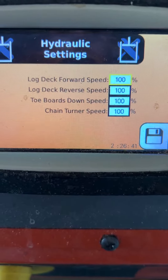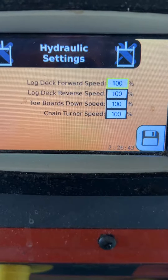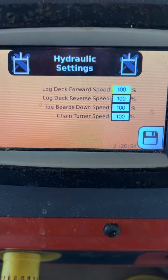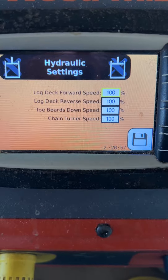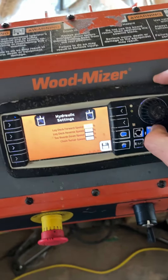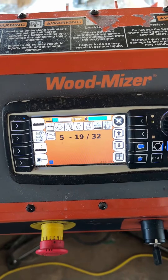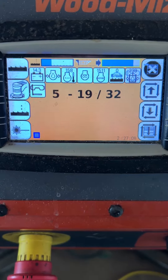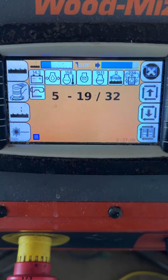From the main screen you get all of these options — you can change quite a bit of functionality that you can switch. This is on the LT-70 Super.